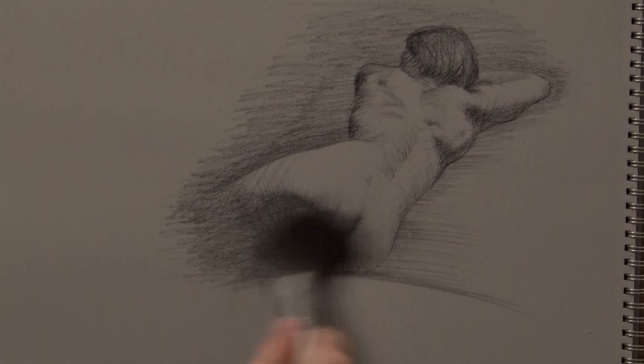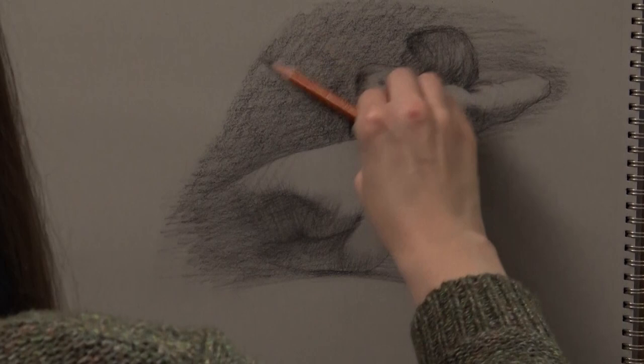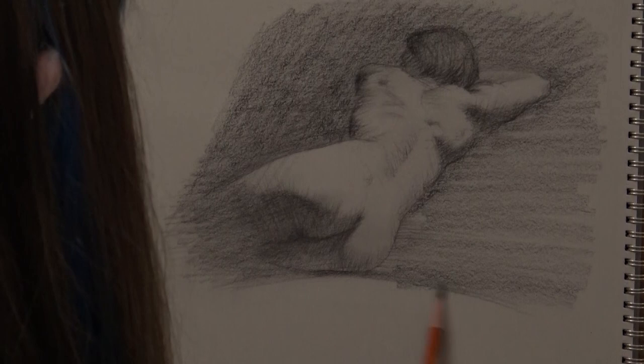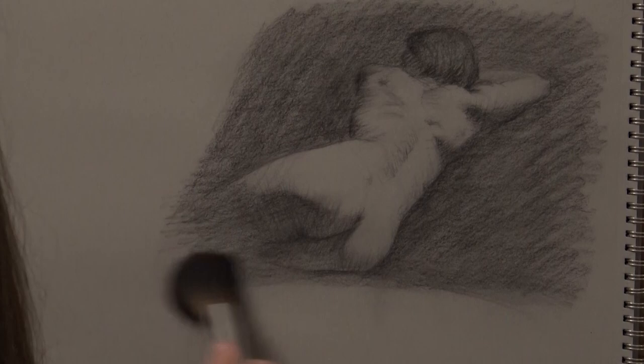You're going to notice that I'm using a makeup brush several times during this drawing. I'm using it because art brushes that are really big, soft, and fluffy tend to be incredibly expensive. You can find a cheap makeup brush — it's going to need to be some kind of powder brush or blush brush. Just look for the biggest, fluffiest one and you should be able to find it for just a couple of dollars. It works really nicely to soften your marks and help fill in the paper a little bit.